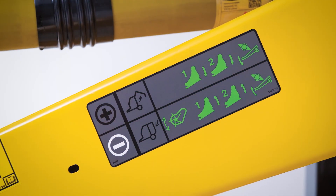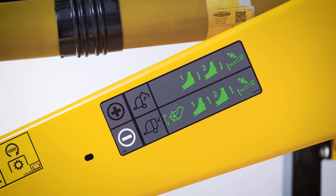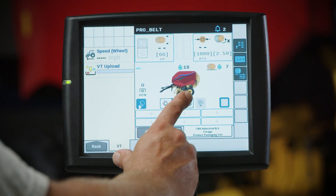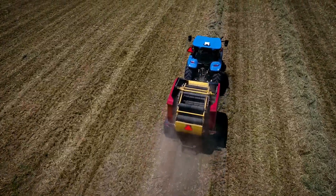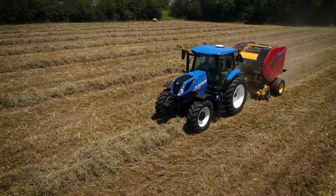ProBelt models require just two hydraulic remote connections, with electrohydraulic selection of the pickup lift, knife tray, and drop floor selected through the display, then activated using just one remote valve. Information like bale counts, average bale moisture, and cut and uncut bales can be saved for up to 60 fields and multiple customers.